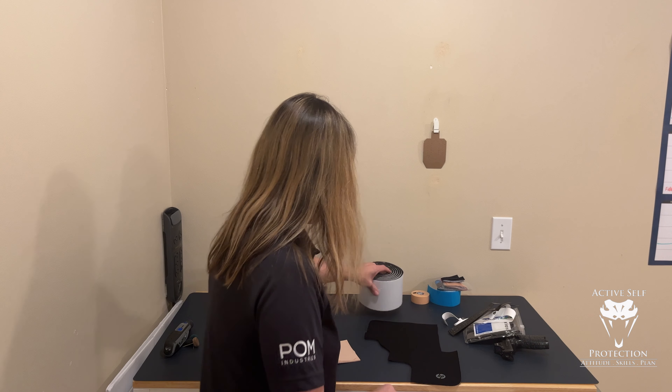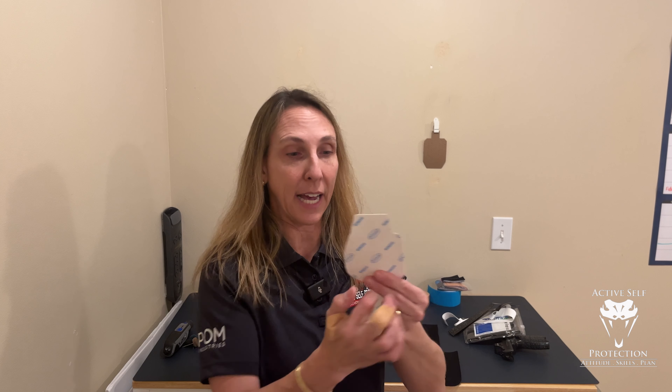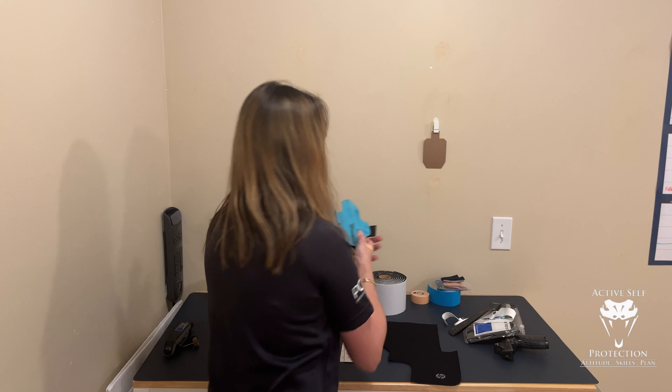You can also stack the foam on top of itself if you need to. I keep a piece of that foam in my range bag so I can address hotspots on myself or students if they mention it — I can offer that to them as an option.